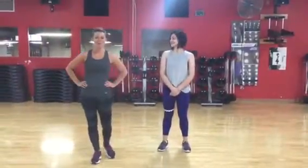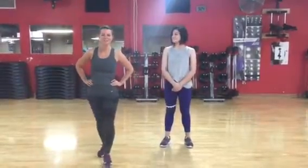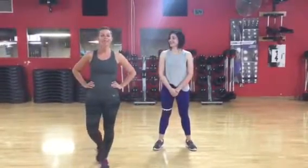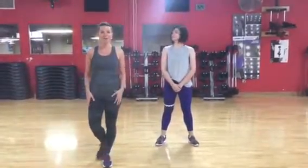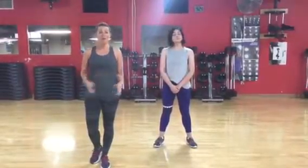Hi guys, Stephanie here with All Mom Does. Like I promised, every month I'm going to bring to you a quick little fitness tidbit. So today I have one of my new friends and fitness inspirations, Iris, with me. And we're going to take you through just a couple quick moves that you can do anywhere. You can repeat them several times to actually get some good workouts. We're going to focus on strength and then even a little bit of cardio and toning.